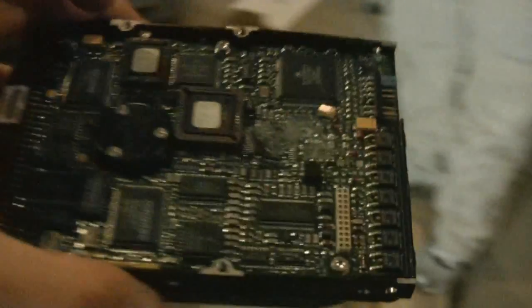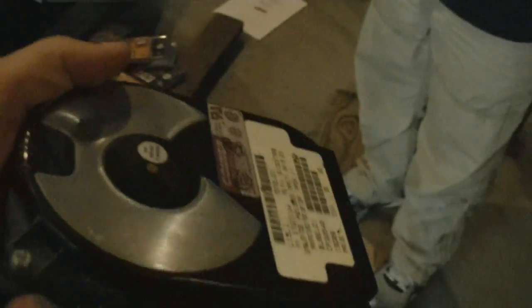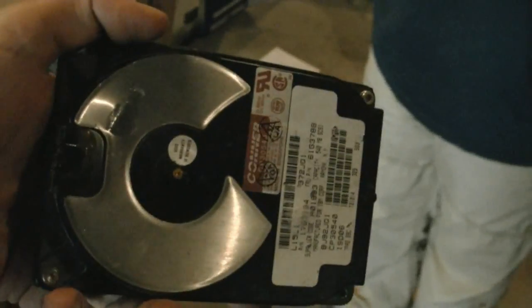That is all there is to it. As my son also mentioned, this is a great way to get rid of frustration. You can see we've actually smashed some of the chips on the drive and made a beautiful dent in the side. When you shake it, sometimes you'll start hearing a noise of internal parts moving around — normally that's not a good sound, but in this case, it is.